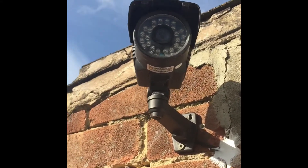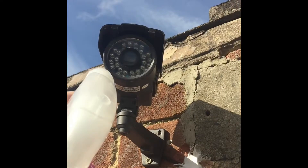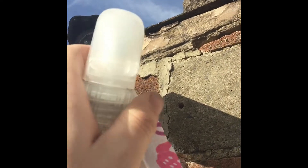This camera, because it's all dirty, all you have to do is get some antibacterial cleaner or glass cleaner. Spray the camera.